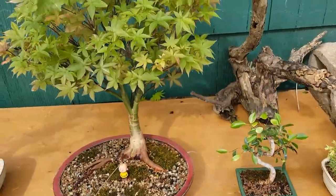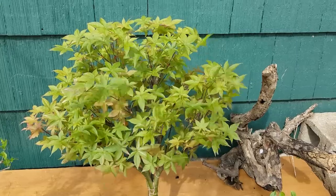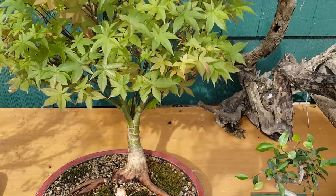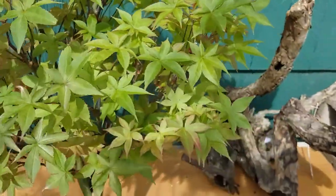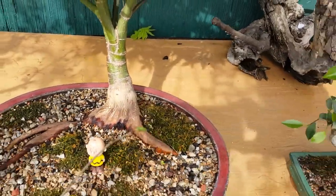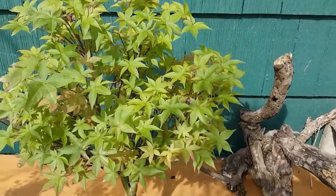Then that is the Japanese maple Rhode Island Red. I don't know why it didn't stay red for long - you can see those little cuttings are still red, but this thing, pretty much as soon as the leaves pop out they're kind of red and then they instantly turn green once they get any size to them. It's not looking too bad right now though, looks fairly healthy.